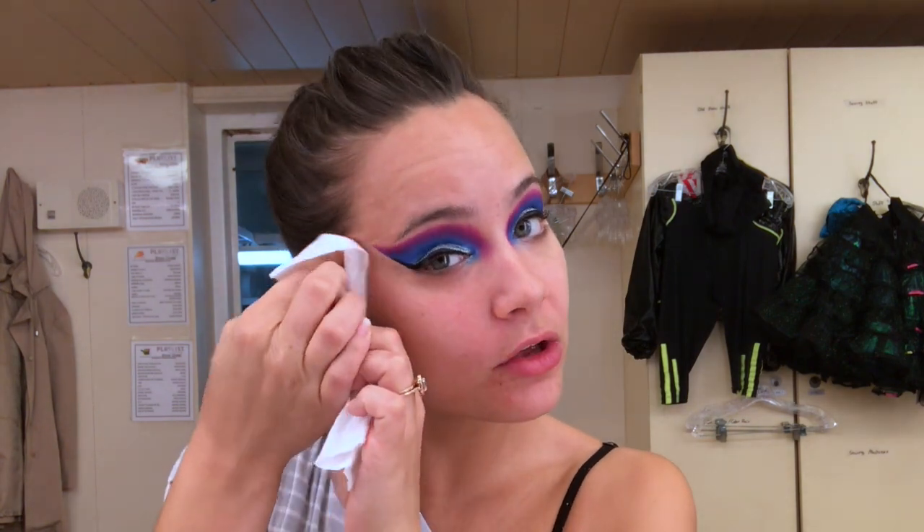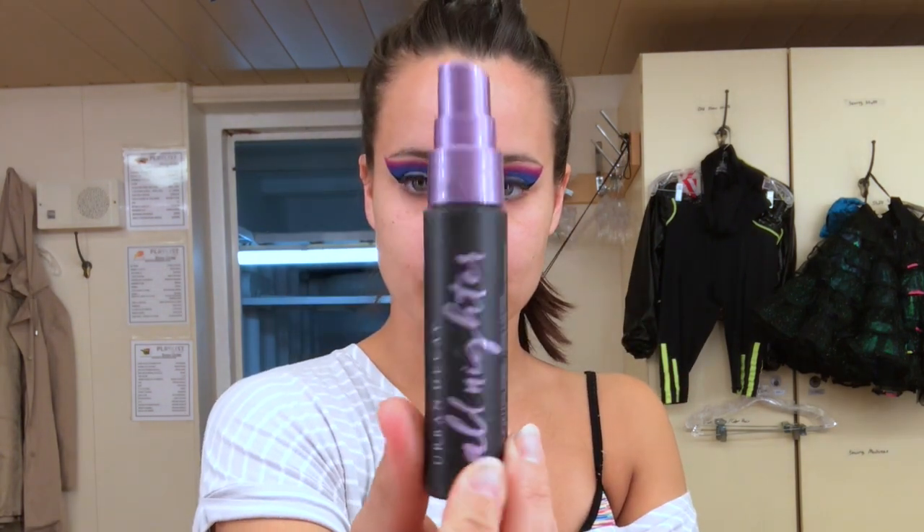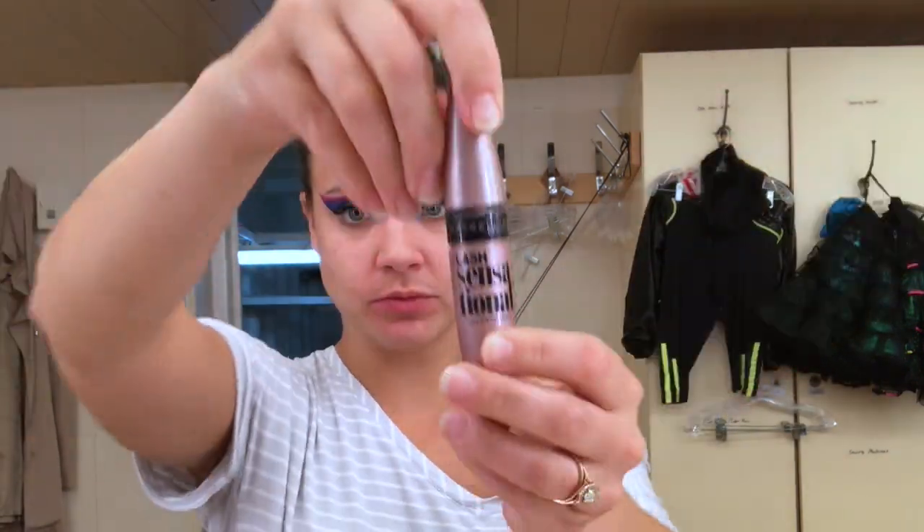Just peel back that tape — yes, so satisfying! Clean away any fallout or debris from your eyeshadow. Then we're going to put a little setting spray on — this is the All-Nighter by Urban Decay. I got this as a gift from my girl Haley — thank you Haley!